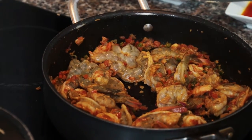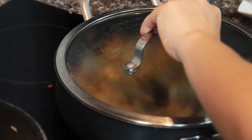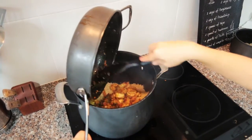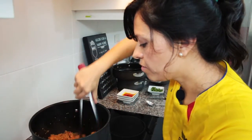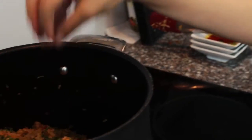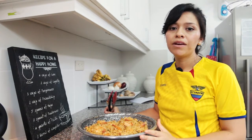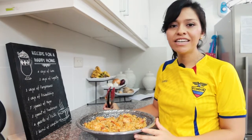Add a little bit more shrimp broth to create more steam for cooking, then add the shrimp and veggie mix together and let it sit for about two to three minutes. The last step is to add three tablespoons of cilantro. We eat this with a really nice cold beer, but if you don't drink, have something else that fits your taste. Thank you for watching and I hope you enjoy!